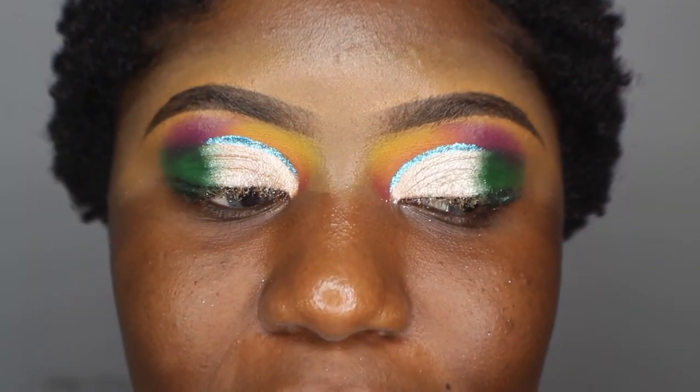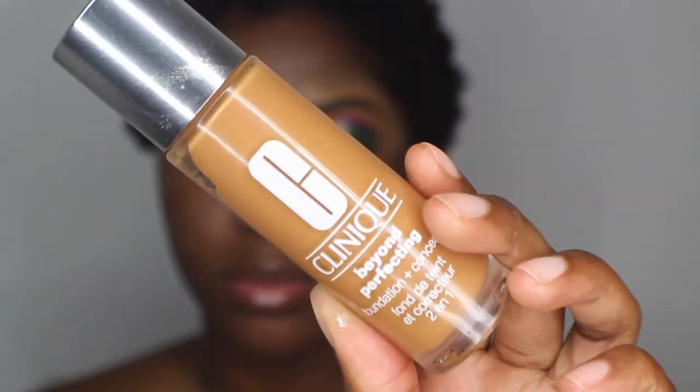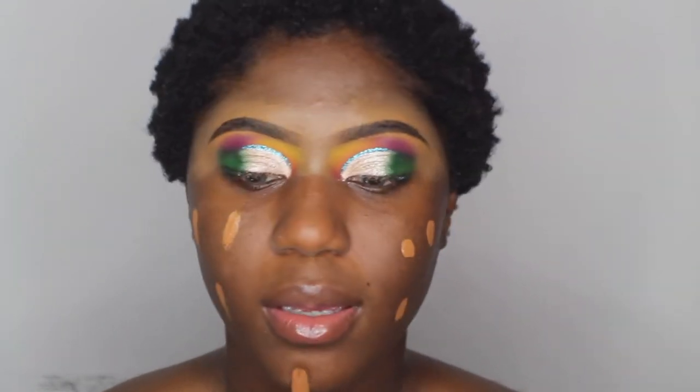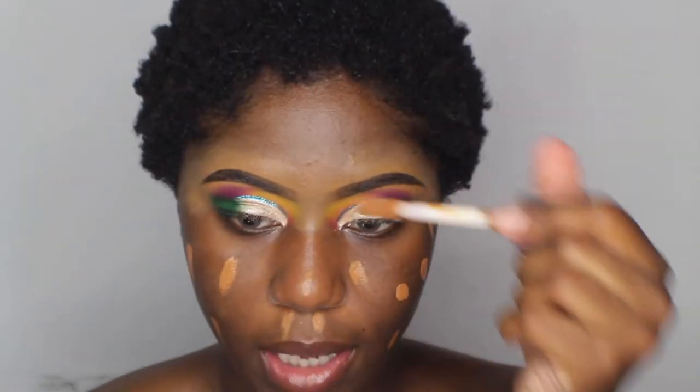So this is how my eyes look so far. I'm using my Clinique Universal Face Primer. For foundation today, I'm using Clinique Beyond Perfecting Foundation. I'm just going to apply a little bit because this foundation is a little bit light — too light for me.